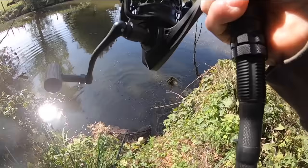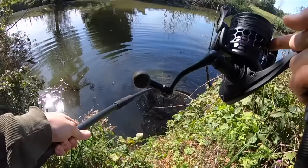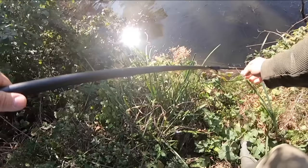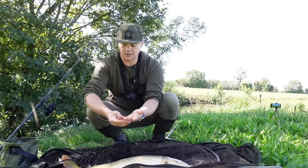On va essayer de pas prendre toutes les herbes du quartier — c'est impossible de bouger quoi. Un kilo de plus que l'autre petite. Voilà 3 poissons les pêcheurs en moins de 2 heures de pêche — c'est juste de la dinguerie. C'est une super pêche, une pêche rapide de ouf les pêcheurs, vraiment génialissime ! Un poisson d'à peu près 4 kg là, tout en longueur, bien nerveux, qui a fait un joli combat.